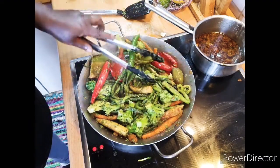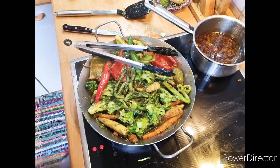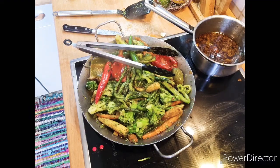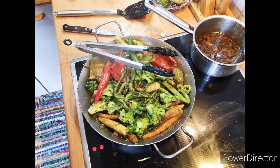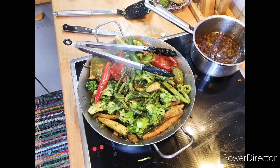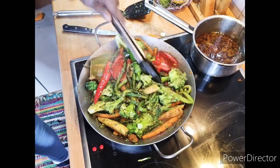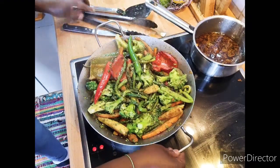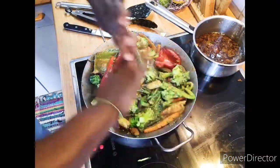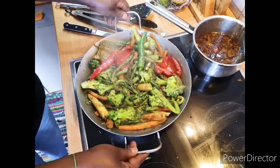Everything is done now. I have to bring out my lovely duck to show you. Everything is cooking down lovely. Now I have to bring out my whole duck. I pre-cooked everything before, you know. See how lovely everything is looking — smelling good, tasting good!